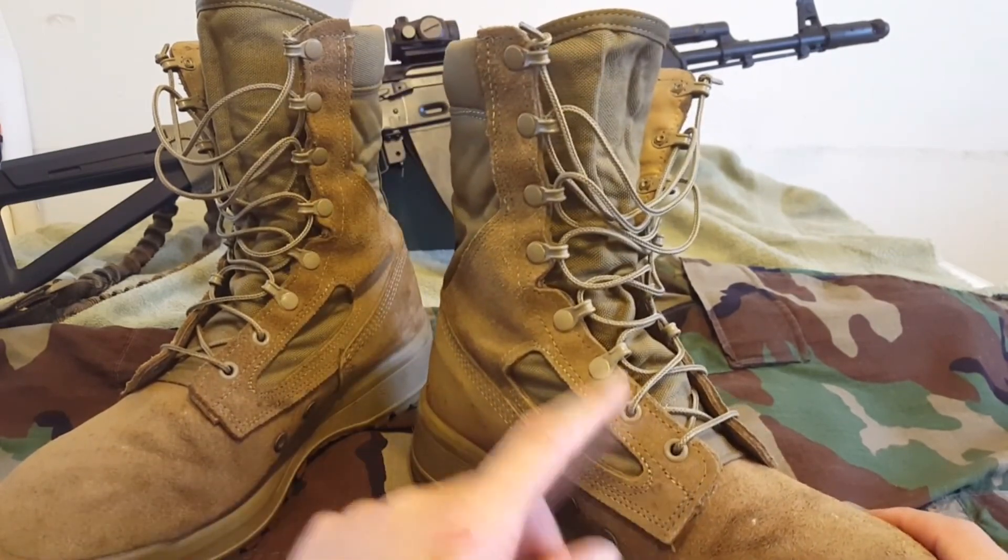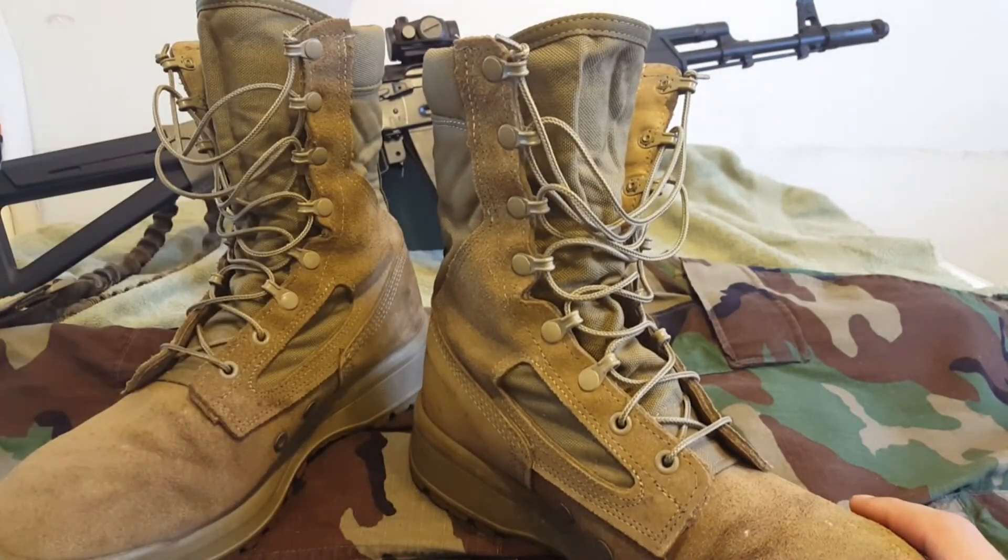You've got two eyelets at the bottom and then six speed lace eyelets above. And I must say, this is the fastest boot to get on, fully lace up, and get off.